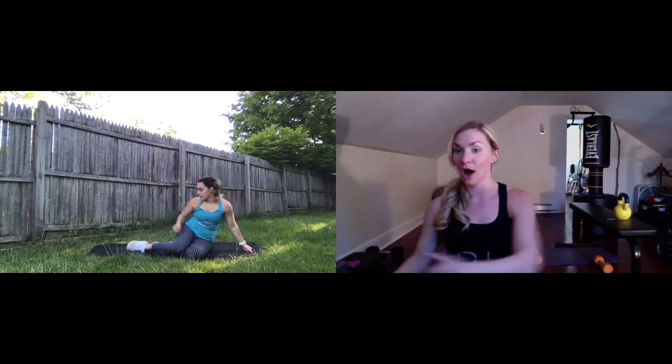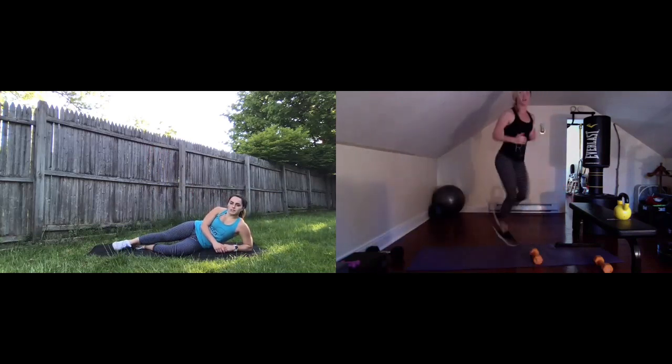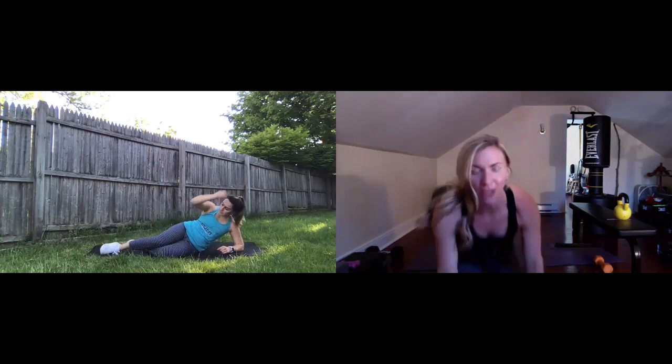High five — you guys are crushing it. Let's keep it up — final superset of the day. We're going to go on side plank reach through on our elbow, switching halfway. Then our cardio: four butt kickers to two squat jumps, stacking those squat jumps each round by two. Here we go — starting in that side plank position. Grab a light weight if you have it. Three, two, one, start it up, let's go — 20 seconds on each side.